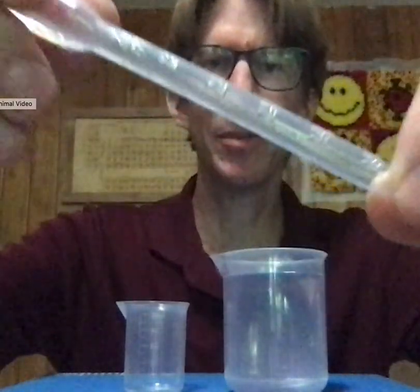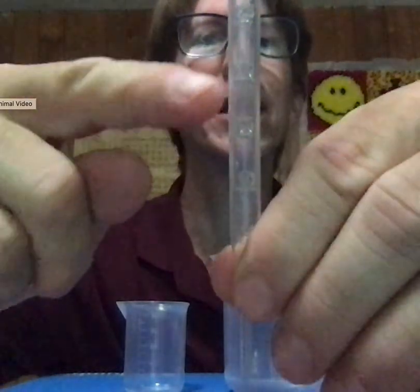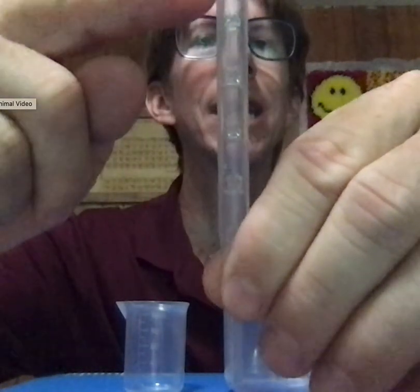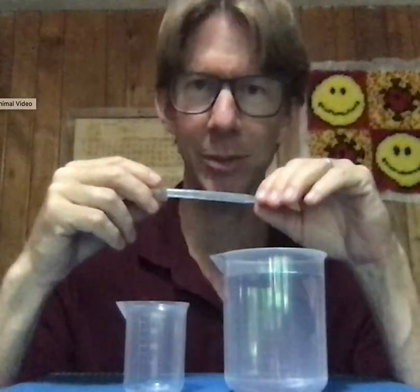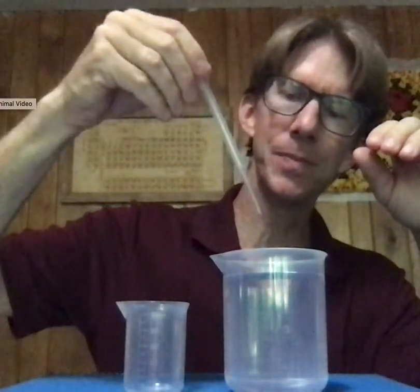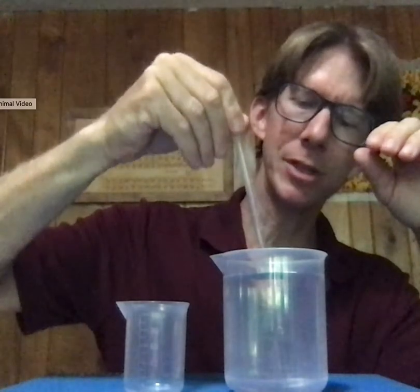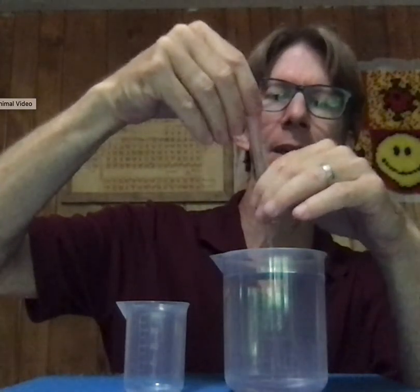If you look at the markings, you can see that there is a 2.0, and at the top it says milliliters are the units. So I've got 2.0 milliliters that I'm going to try and deliver. I'm going to squeeze the bulb, then fill it up to exactly 2.0, which has to face me first. And when I do, you're going to see the shape of the meniscus.